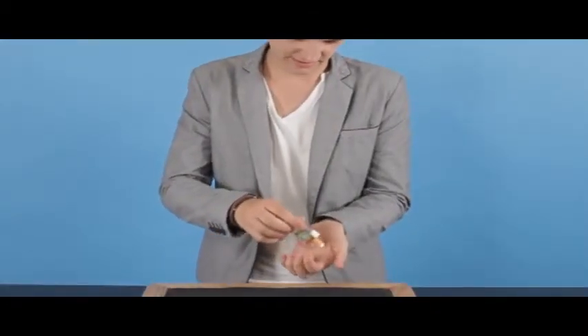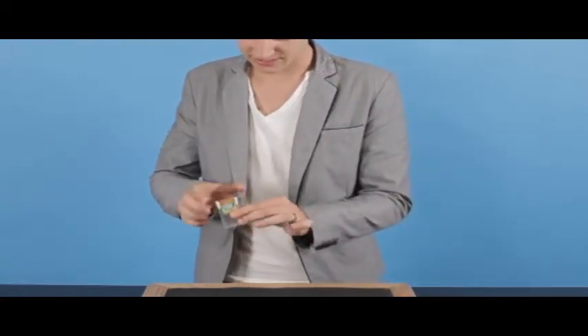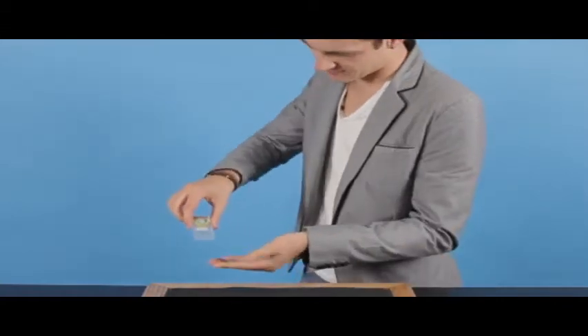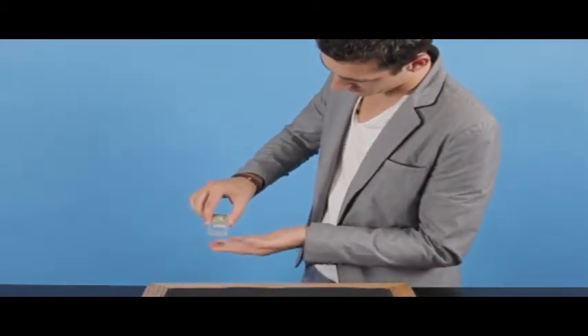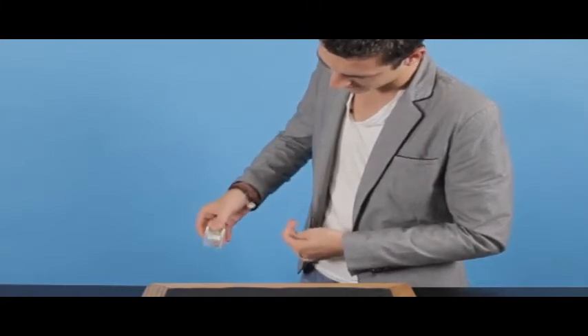I'm just going to tip a couple out because we don't need any sweets for this one. But what I'm actually going to do is close the box up and take this penny here. If I take it, you should go one, two, three — it pops all the way inside the box.